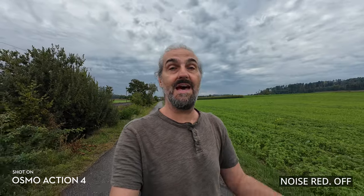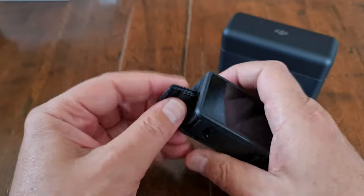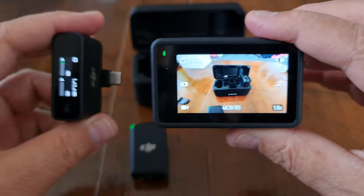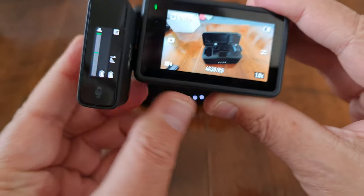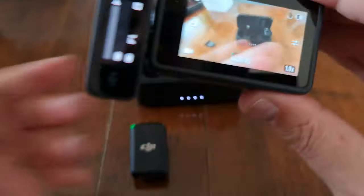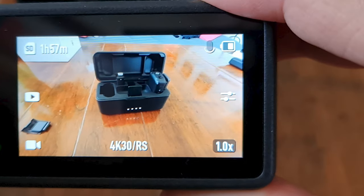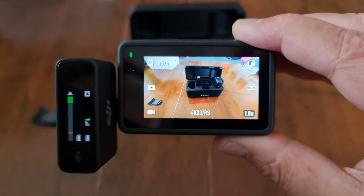This is what it sounds like with wind noise reduction turned off. If you want to add an external mic, connect it via the USB-C charging port — so of course the camera won't be waterproof once you do that. If you have the DJI mic, the transmitter can plug directly into the camera. Once you have a mic plugged in, you'll see a mic icon in the right corner on the main screen confirming it's picking up sound.